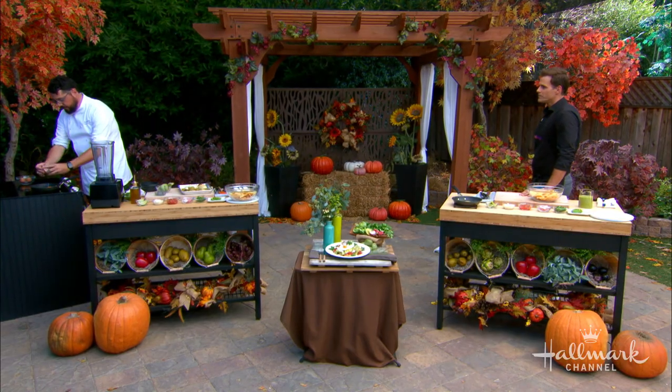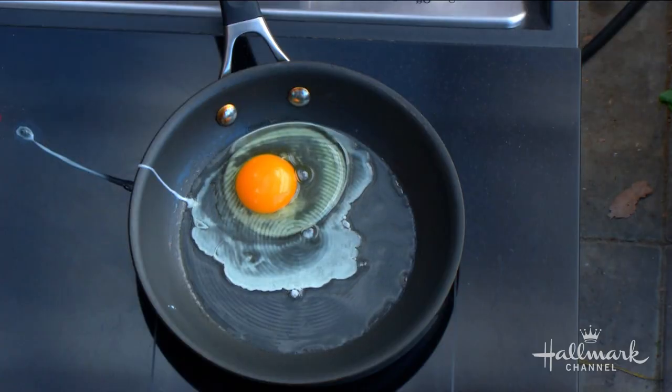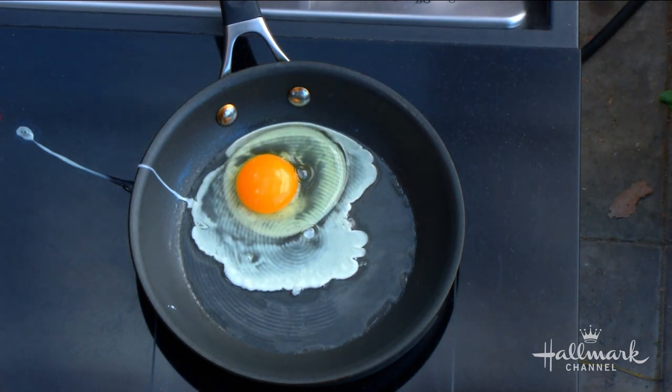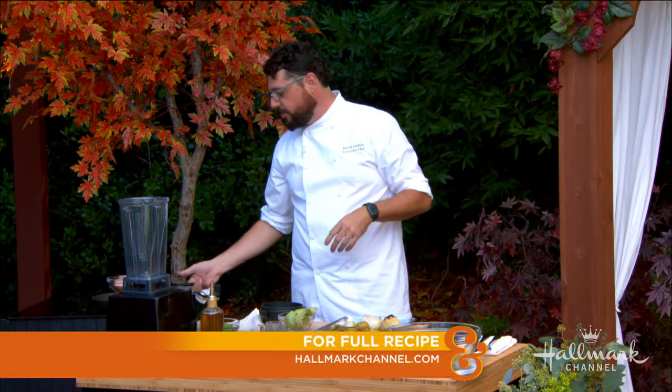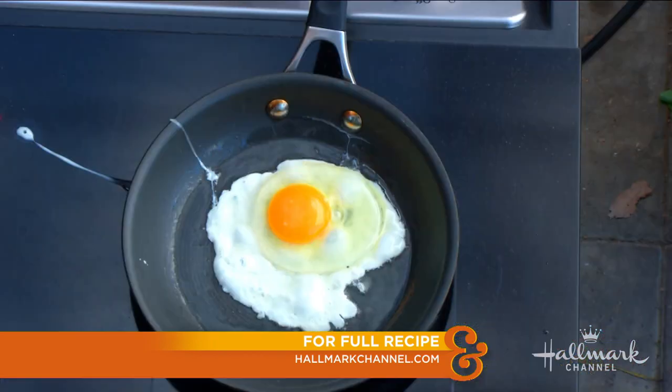The cool thing about chilaquiles — one of my favorite parts is it's a breakfast dish. There's another dish similar called migas. Migas, chilaquiles — kind of interchangeable. Up here, down there, it's a little different. I like to fry these off and use a sunny-side-up egg on top. Sometimes you use scrambled eggs — doesn't matter — but we'll get this going on the side.